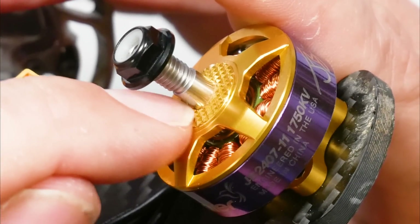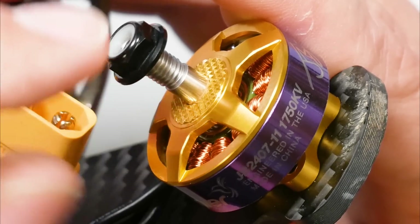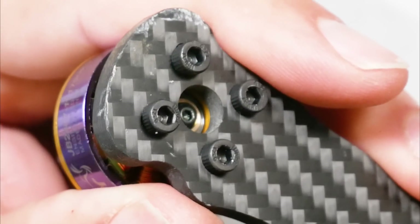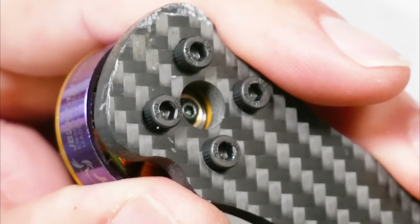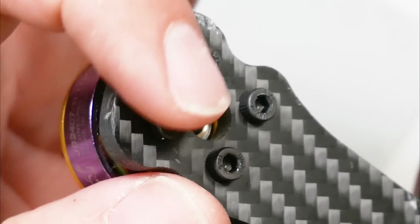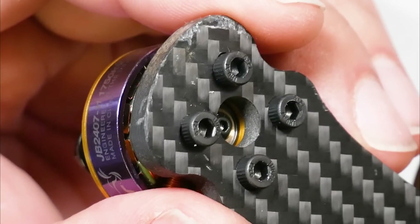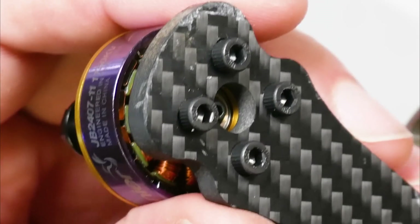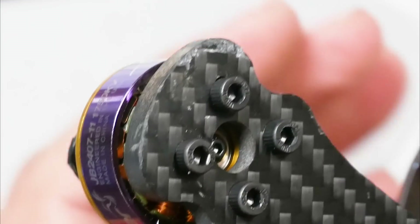We also added knurling at the top to help hold the prop a little more securely — that was a very common request and we are listening. The other change I requested is to distribute the motors with cap head screws instead of button head screws. I always use cap head screws for motors because they are way more resistant to being scuffed and stripped. I was literally installing a set of my motors and throwing out the button head screws and I thought — wait, these are my motors. I can just ask them to put cap head screws in the box, and I did, and they did.